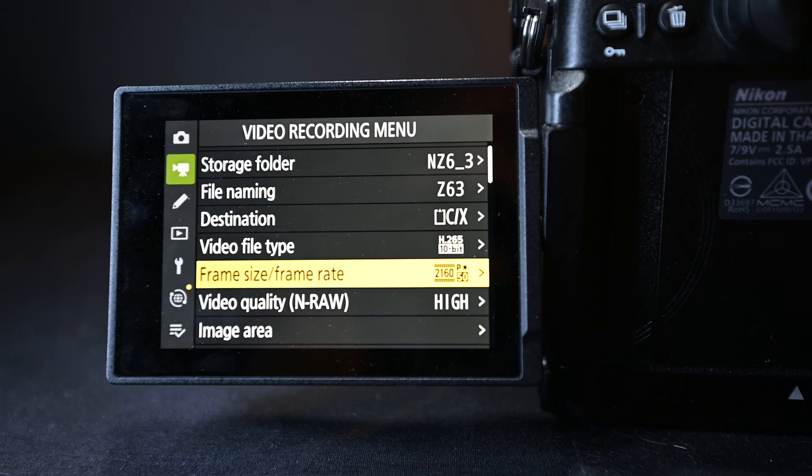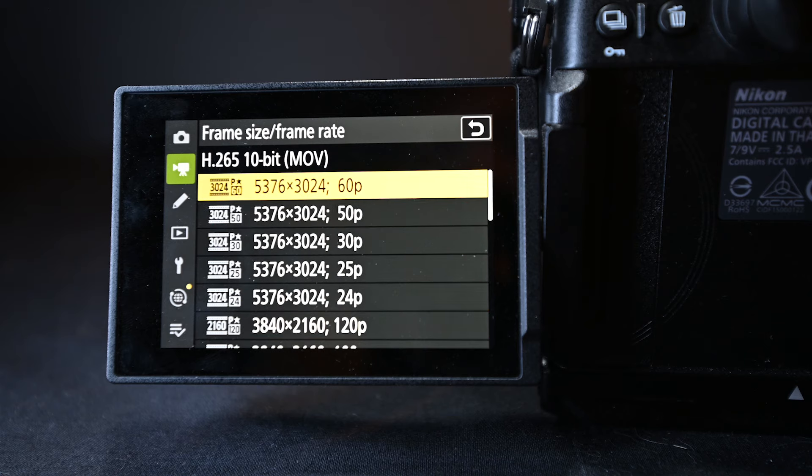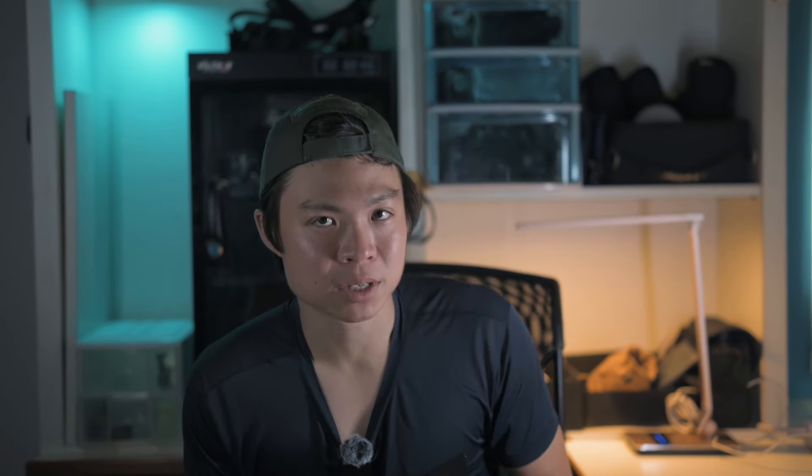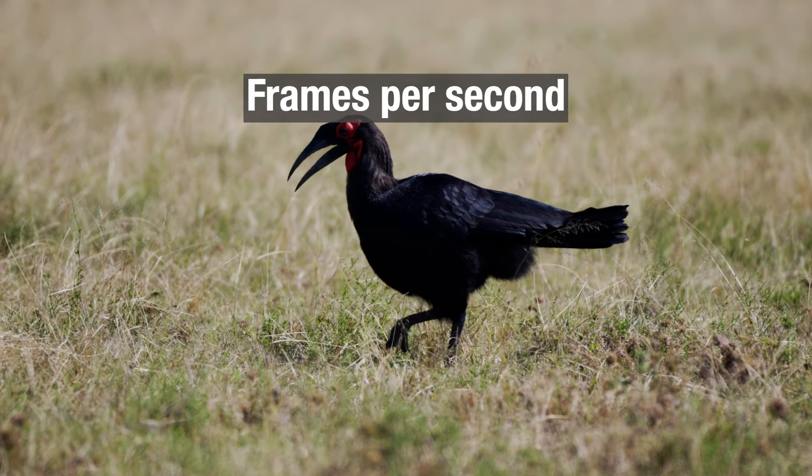Next in the video recording menu, let's look at frame size and frame rate. If you click in there, you'll notice the camera can shoot at a maximum resolution and frame rate of 6K 60p. Frame rate is denoted in P, so you'll see options like 60p, 50p, 25p, 24p, and so on. Frame rate refers to frames per second — how many frames are captured in one second of video recording.